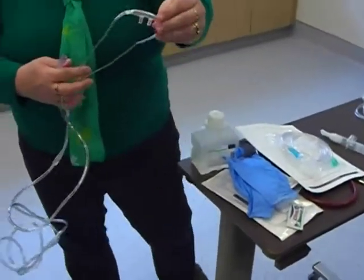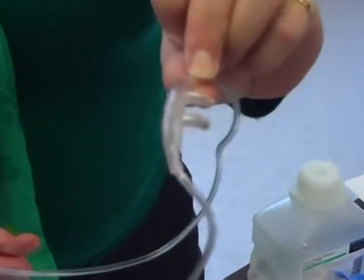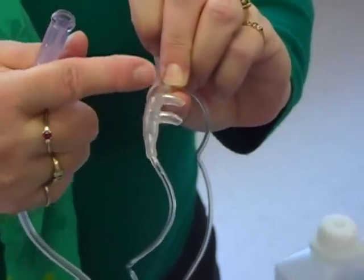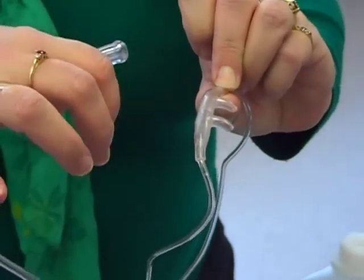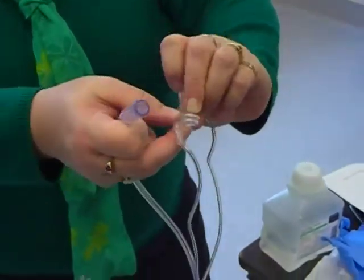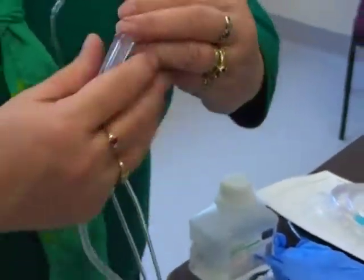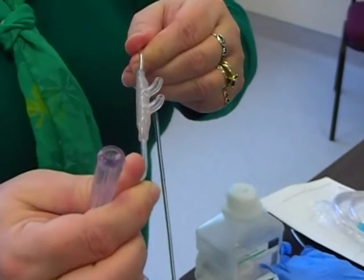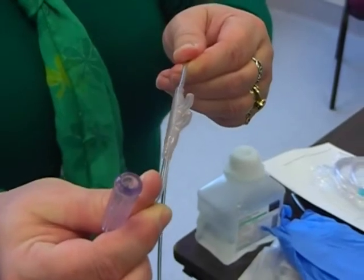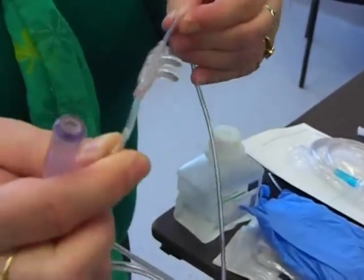This is what we call a nasal cannula, and this is what goes into the nose. Now I want you to notice these spikes — they look like snake fangs, right? We want those prongs facing down towards the lung. We don't want them up like this, because what's happening is the oxygen is going up to their brain. The brain needs oxygen after the lungs have processed it, so we want to make sure that the prongs are going down into the lungs.